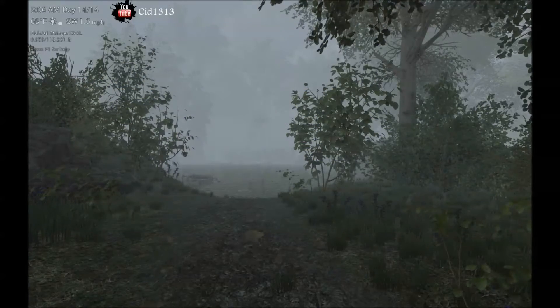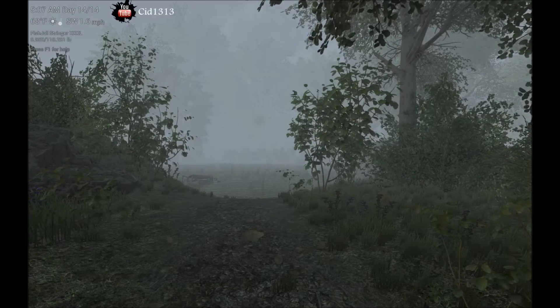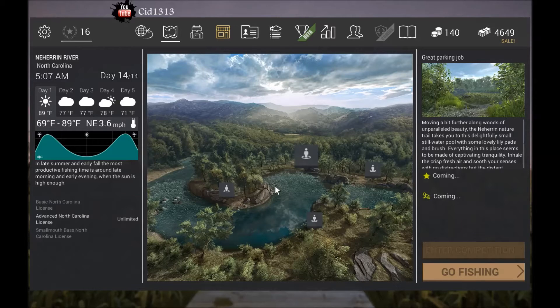Welcome to Fumbling Through Fishing Planet. I'm Sid. Today I'm going to teach you how to catch the Redfin Pickerel right here in beautiful North Carolina. I'm over here at Great Parking Job.